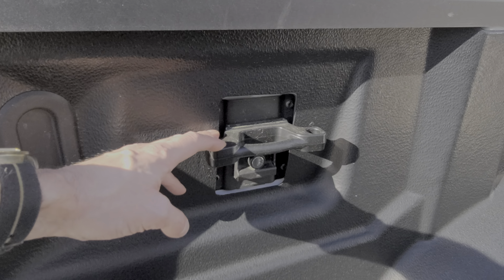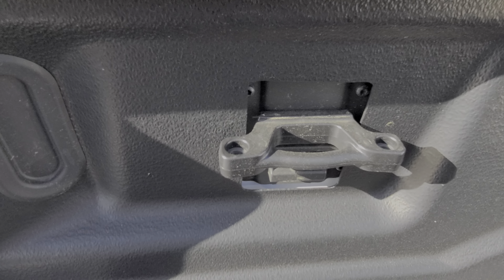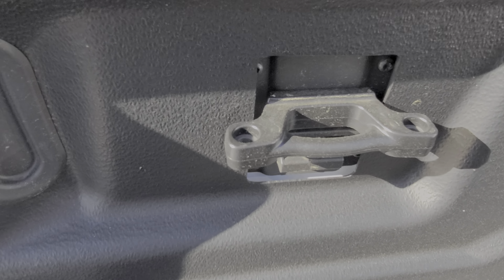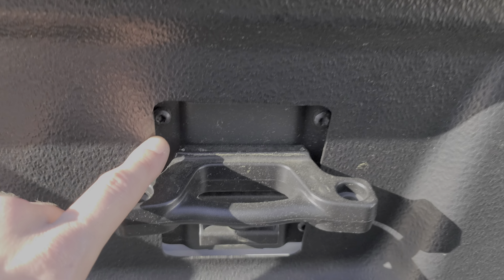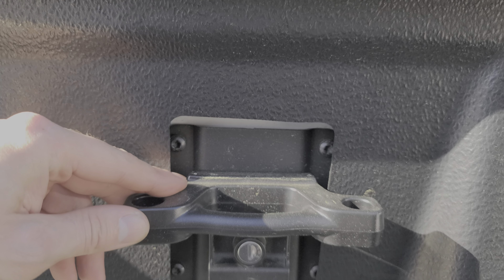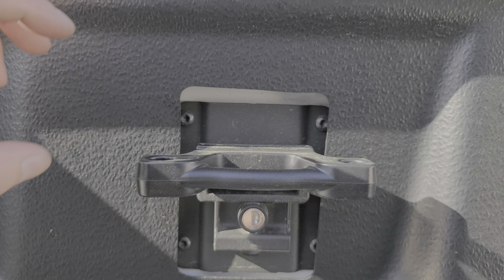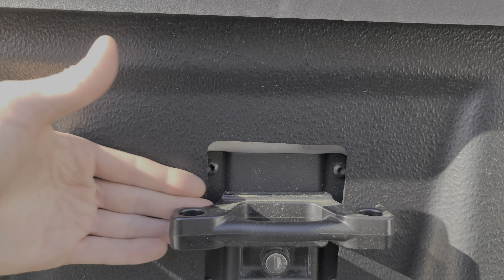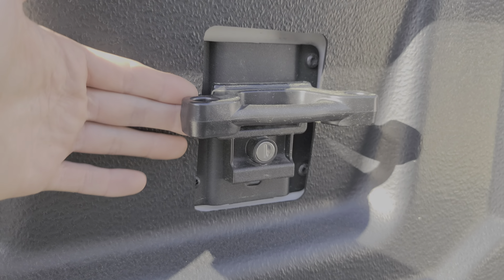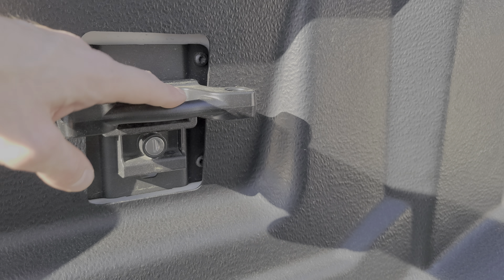There's also Box Link. This is an option available from Ford — basically what that gets you is there's a plate that is bolted in at each corner, held with Torx bolts, and then there's this piece which is actually locked into position. You can remove this, which is actually a good feature because it tends to jut out just a little bit. If you have a large enough piece of cargo you may want to remove that just so it will fit.